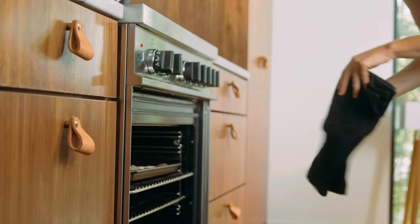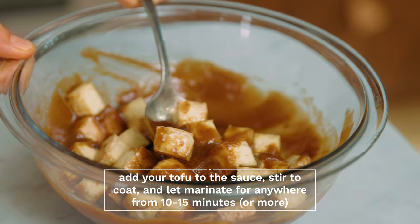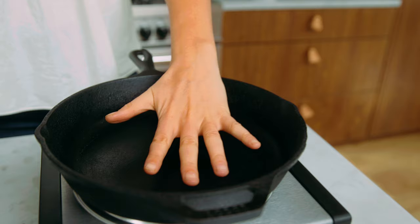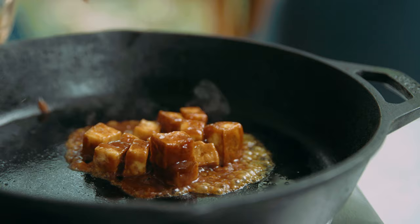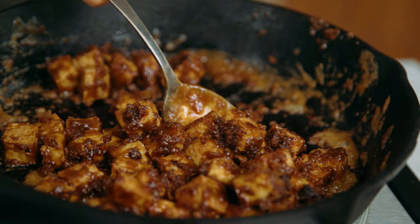Once your tofu is nice and crispy and brown, remove it from the oven and add it to your peanut sauce. Toss to coat and let it marinate for about 10 to 15 minutes. You could also do this ahead of time and let it marinate in the refrigerator up to one to two days in advance. To finish, heat a large cast-iron skillet over medium heat, add a little bit of sesame oil, and add your tofu. You can add it with most of the sauce or reserve a little bit for serving. Saute, stirring occasionally, for a few minutes until all sides are nice and golden brown and crispy, then remove from the pan and set aside to keep warm until serving.